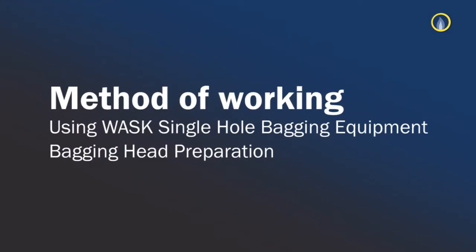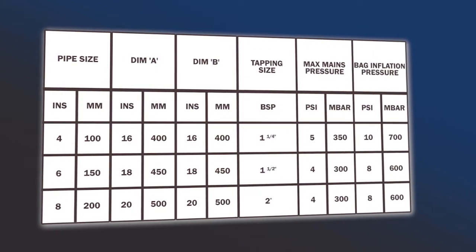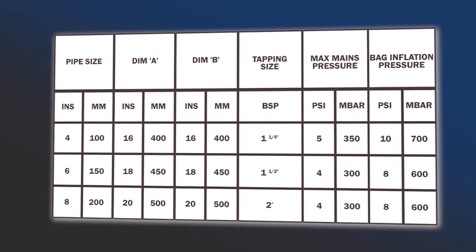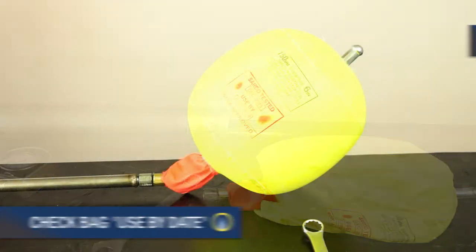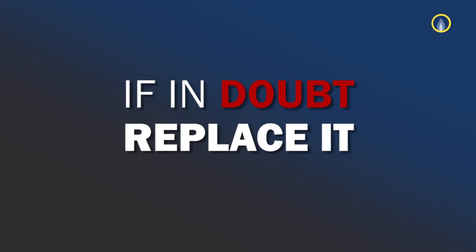Method of Working using WOSC Single Hole Bagging Equipment. Select the correct size of bag for your main size. You'll require five bags for setting up a two-way stop. Ensure that the O-ring is present in the bag connector and is located in the bottom of the thread. At this stage, check the bag used-by date and general condition. If you have any doubt, replace it.